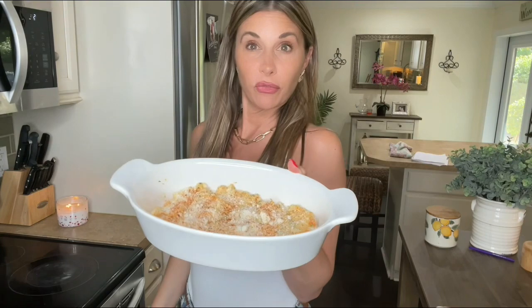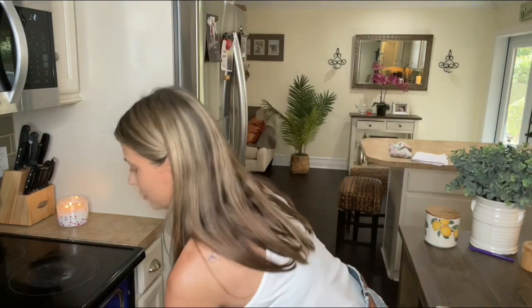Now for the crab dip — the extra stuffing is going in at 350 for 15 minutes, and it is done.